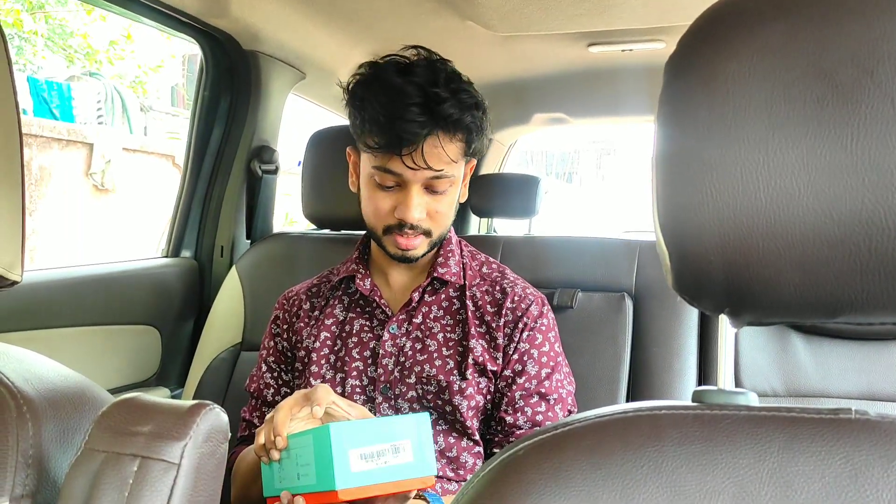It has Wi-Fi, 4K Ultra HD, 20 megapixel camera, waterproof up to 30 meters. That's crazy. Let's open it and see what it tells us.